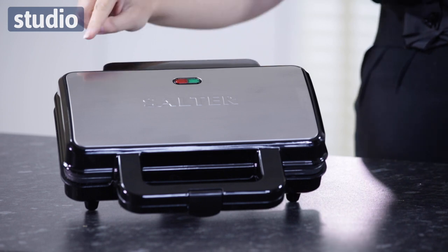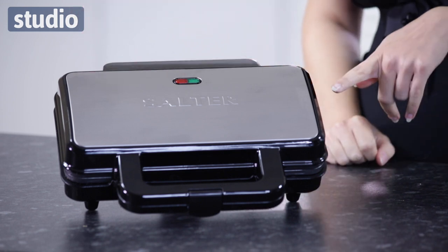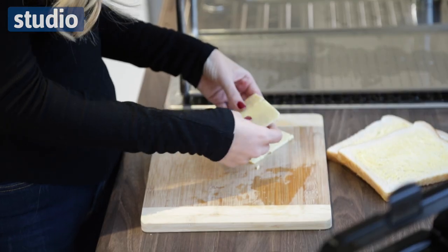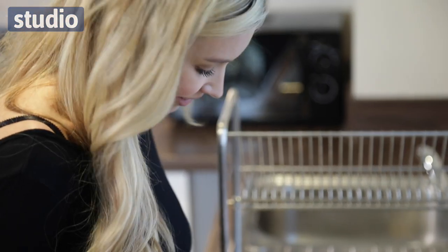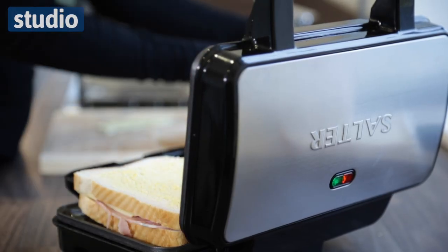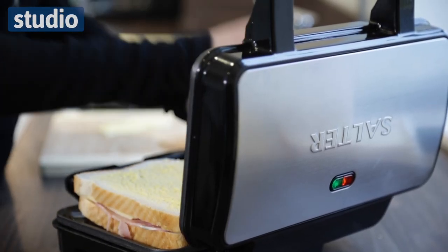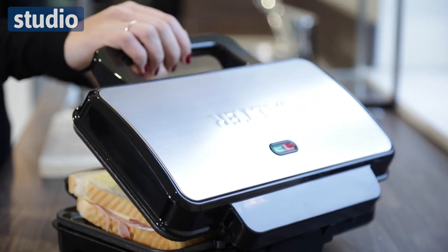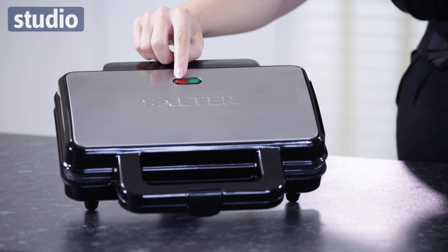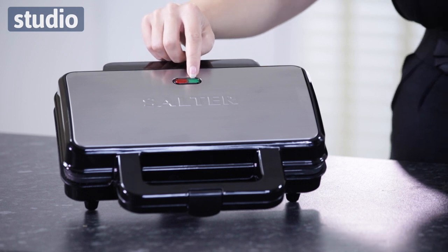It's actually 28 centimetres by 15.2 centimetres, which means you can fit those thicker and wider slices of bread in there, which means ease of toasting and also the fillings don't spill out. It's 800 watts so it's perfect for those thicker filled sandwiches. You've also got your on light and your ready light so you know exactly when it's done.